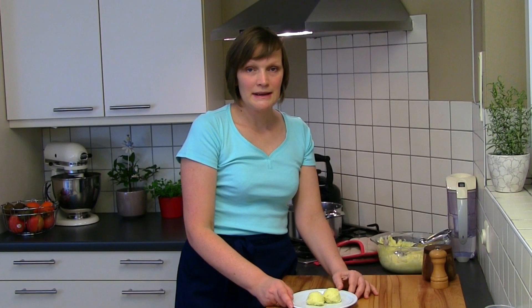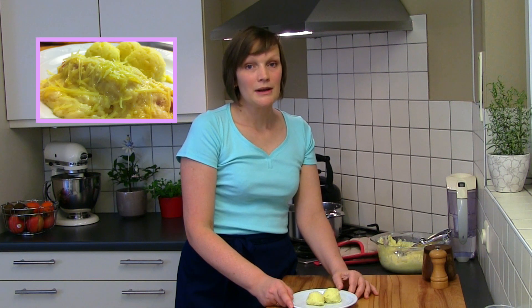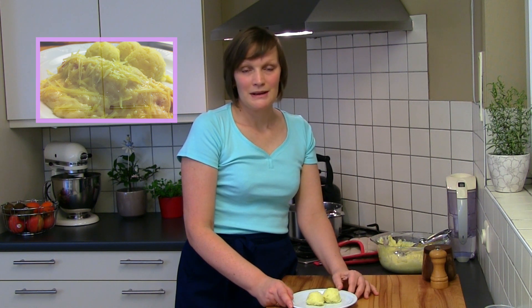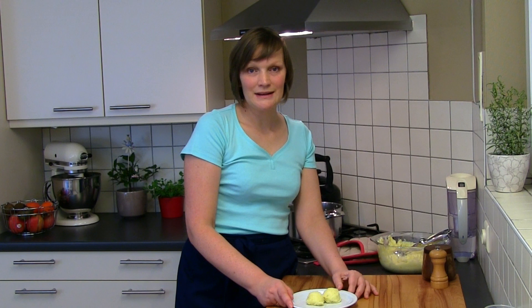Delicious homemade mashed potatoes! Next week I will upload Belgian chichiris wrapped in ham and cheese — mashed potatoes will be a perfect side dish. I hope you have enjoyed watching this episode. Bye for now, and I hope to see you soon!